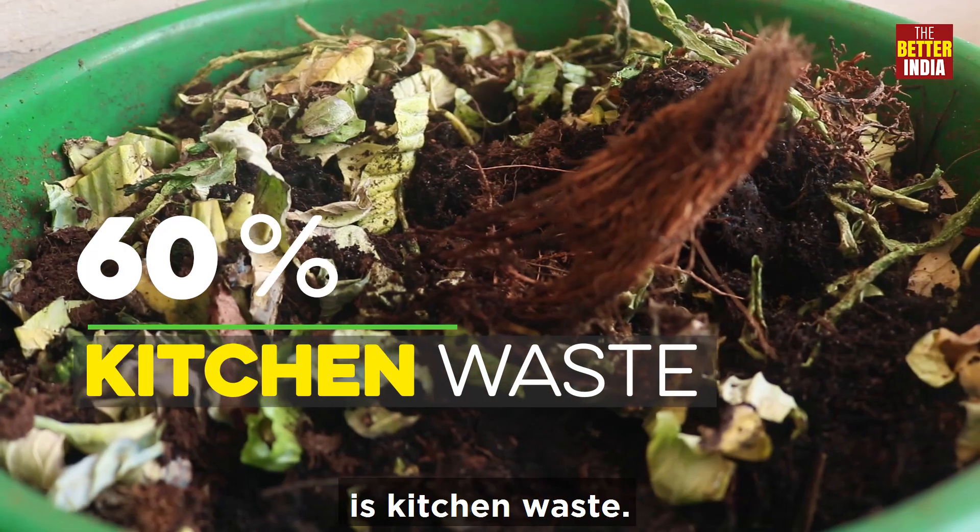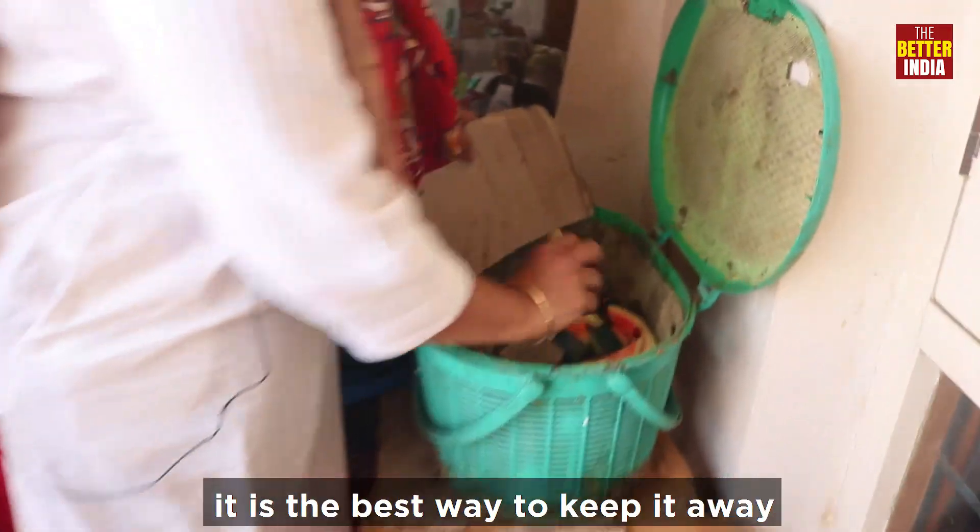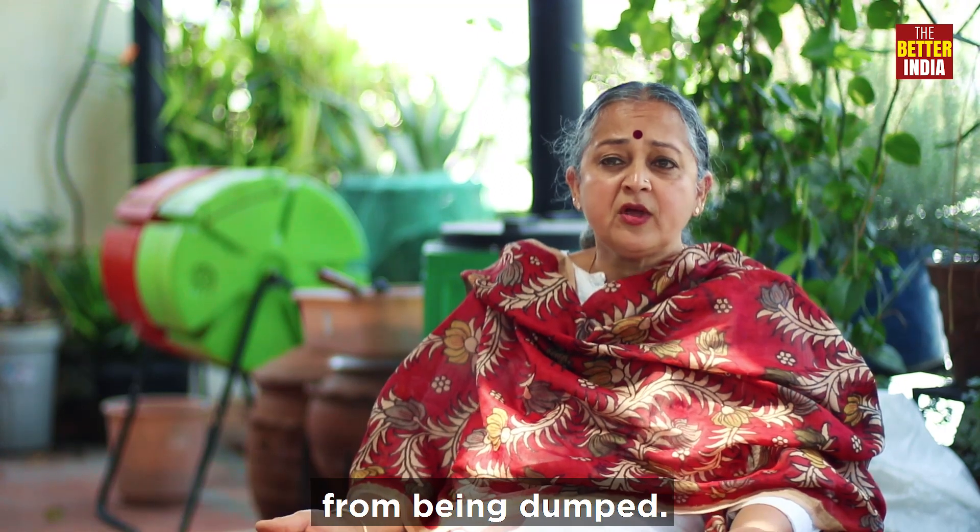60% of the waste that we generate is kitchen waste. So I said let me try composting, because that's the best way to keep it away from getting dumped.